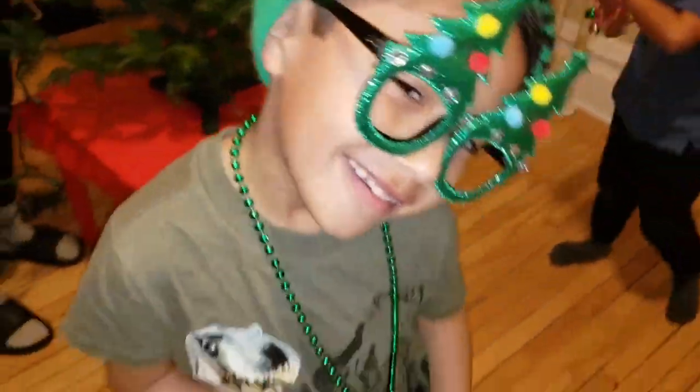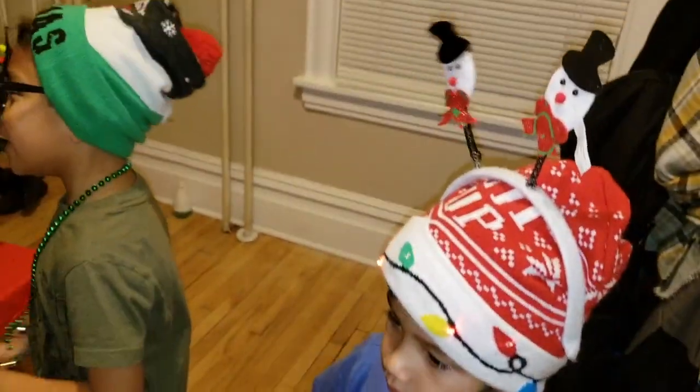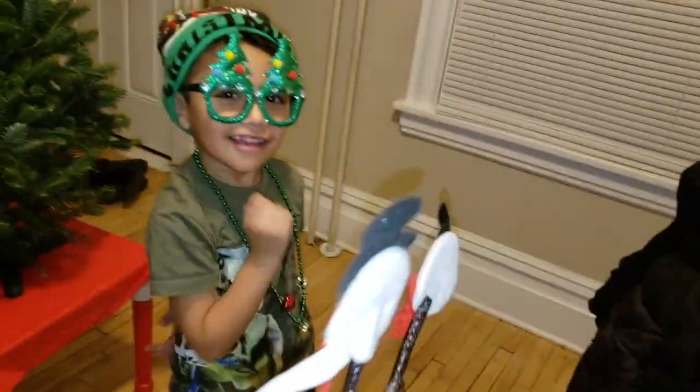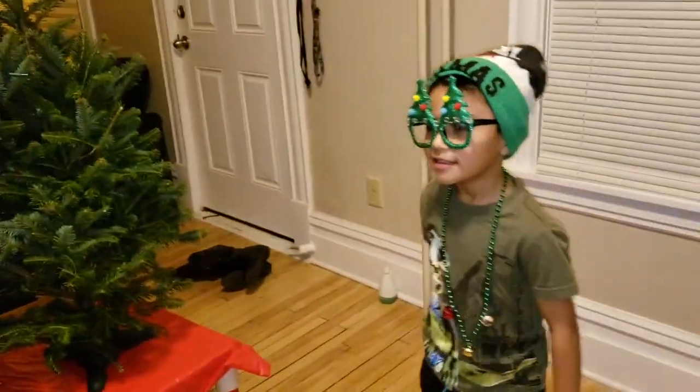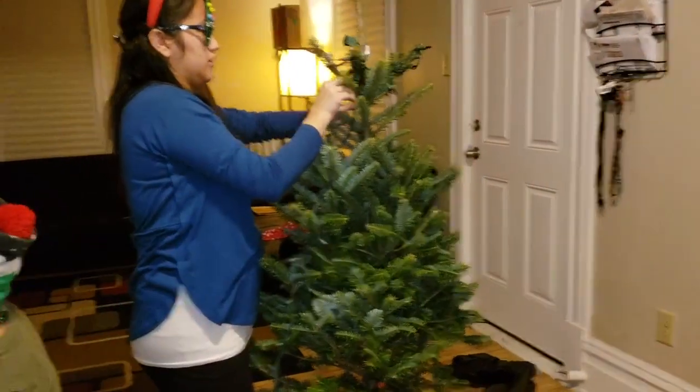Misa, do you like Christmas? Yes. What do you like about Christmas? Trees. Trees? Yeah. Lights. Yeah. I like to put those in here — trees. Yeah. We're gonna make it fancy. Oh, I like fancy.